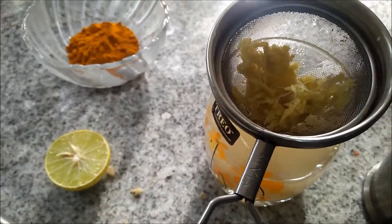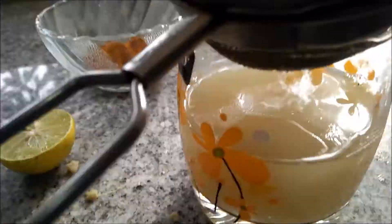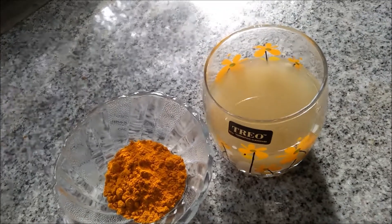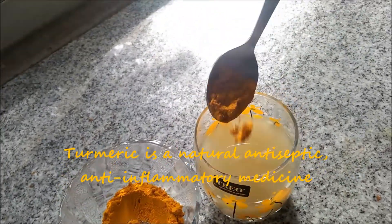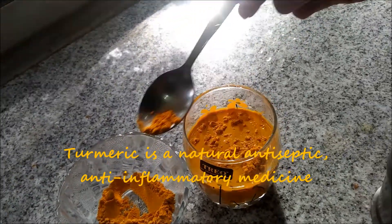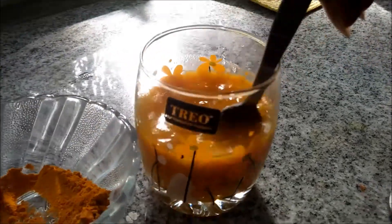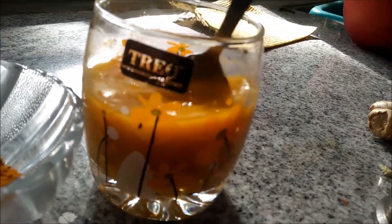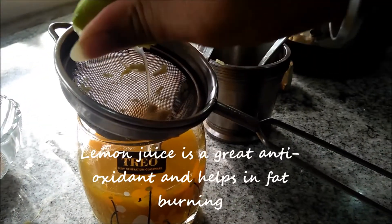Separate the ginger leftovers from the juice, just like so. Add turmeric to it — it has a strong flavor, guys. This shot is meant to be a hot shot, a strong one, and it does have strong effects too, in a positive sense though.